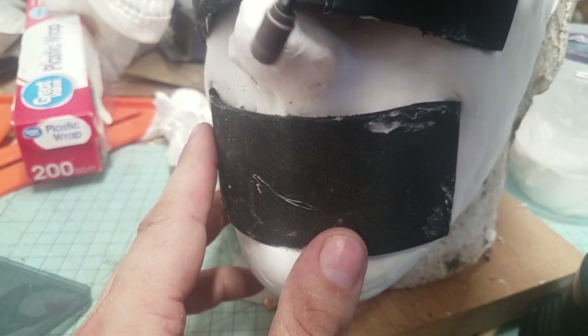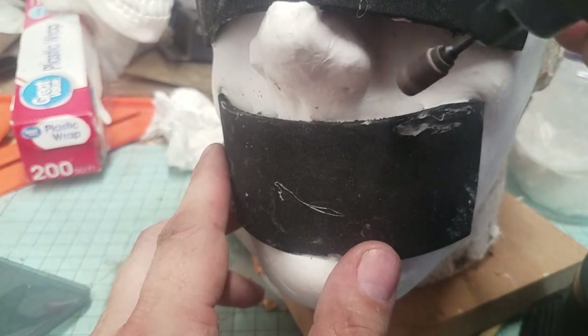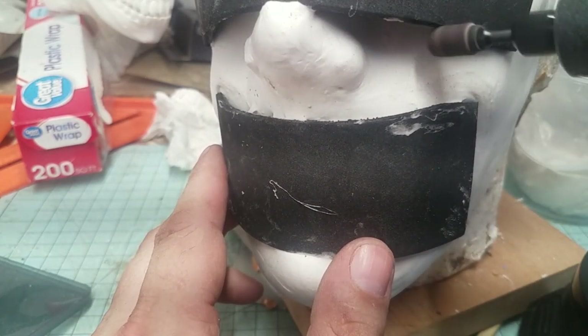There were also a couple of high spots that showed up as that foam expanded, so I'm going through now and smoothing out some of those areas.